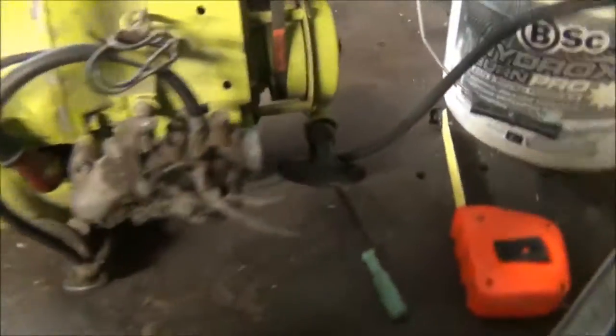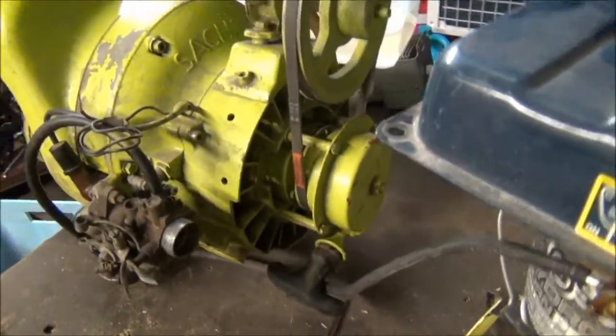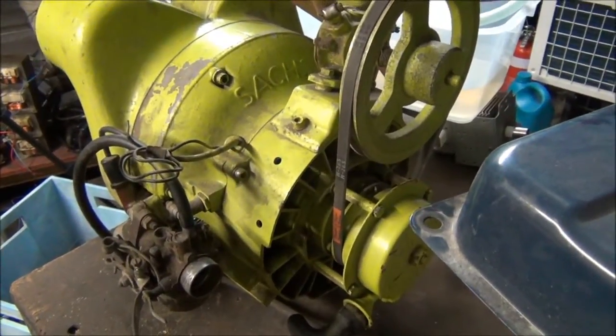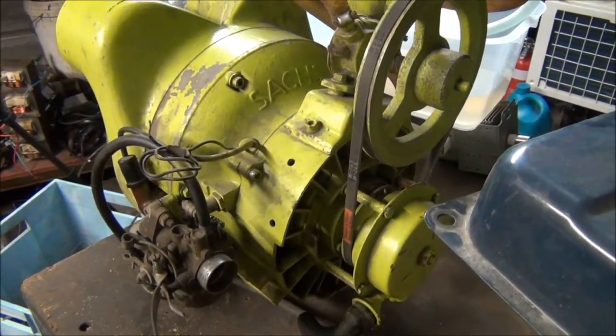It's definitely a rotary engine. It runs and sounds just like a worked 12A or 13B — it's got that brat brat brat to it.